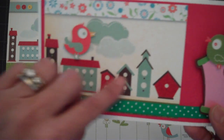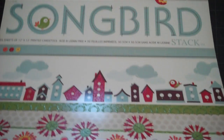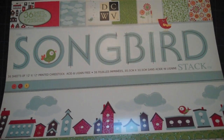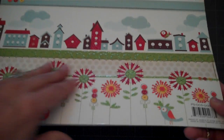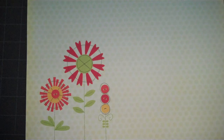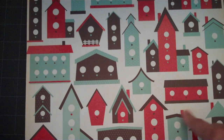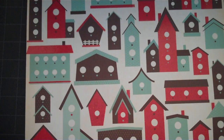This paper I cut from the Songbird Die Cuts with a View paper stack, and there are a lot of neat pages on this stack. Like I've done before on some of my cards, I just cut up the pages that have several strips of different designs to fit my cards. Here's one with nothing but birdhouses — this could be cut out and used on your cards if you don't have a Cricut Cartridge with a birdhouse.